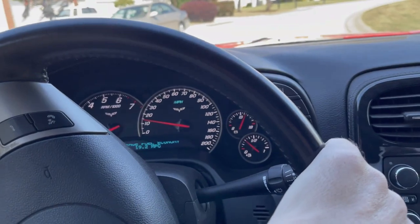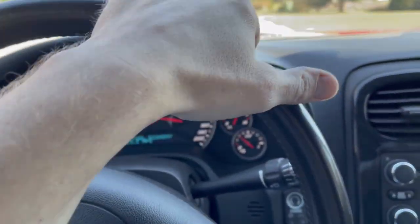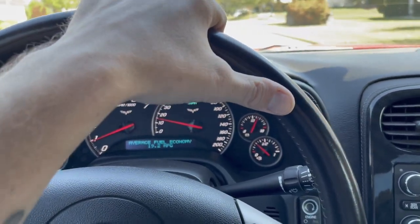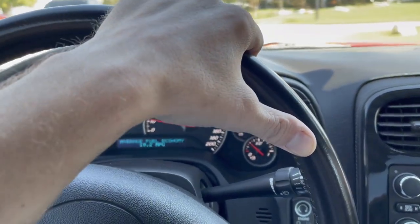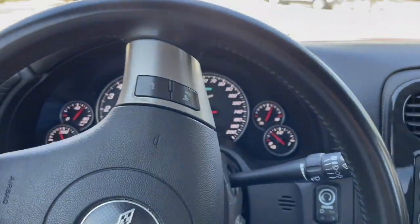They can always be a little noisy. If you're interested in buying a Corvette or you already have one with this problem, maybe this video will be helpful — either in making your buying decision or knowing what to look out for and how to take care of it. Let's get her pulled into the garage and see what we can do.